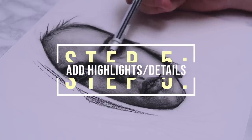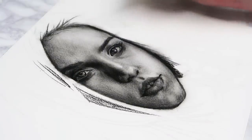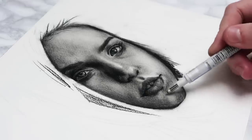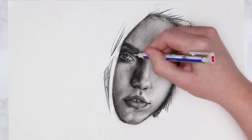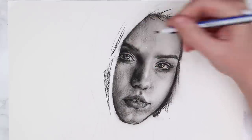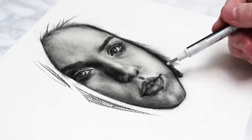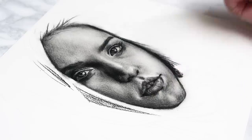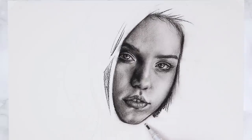Now it's time for step five: adding the highlights and final details. This is my favorite part because adding highlights really makes the drawing pop by increasing contrast, and contrast is so important. I'm going in and brightening up all of the lightest parts of the portrait — for example the highlights within the eyes, the center of the nose, and any highlights on the lips. Especially if the person is wearing lip gloss there's going to be a very shiny wet look to the lips. I'm also adding a bit of highlight above the mouth and to the sides.